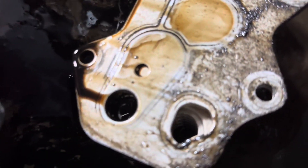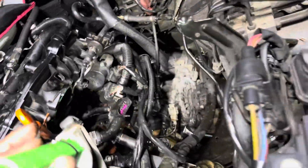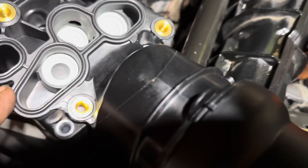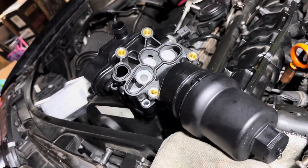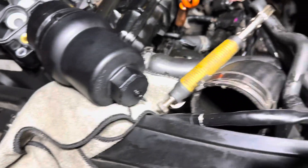Right over there was a bunch of milky mix — it was gross. It was mixing with the oil, and I was trying to figure out why the car was losing oil. These oil coolers don't fail on a regular basis — maybe once in a while — but what does fail a lot are these oil filter housings, because the gaskets start cracking and mixing oil and coolant. He was also having oil pressure warnings, probably because the mixing was throwing off the oil pressure readings.